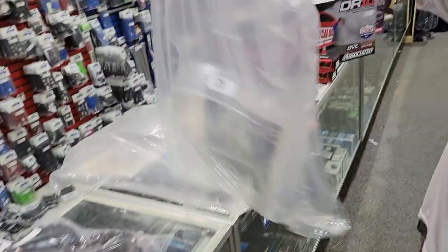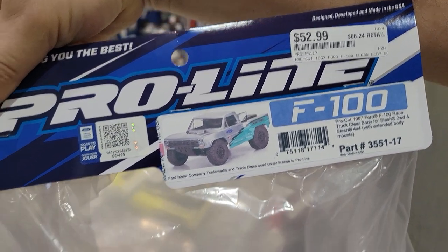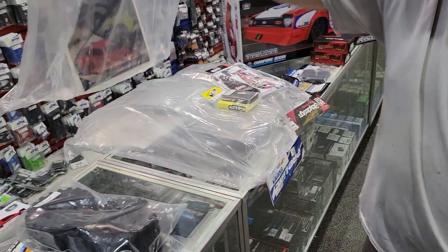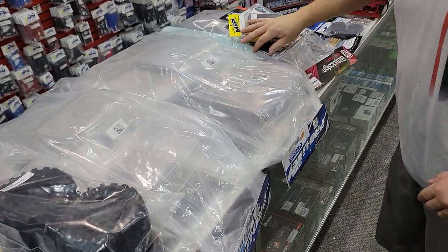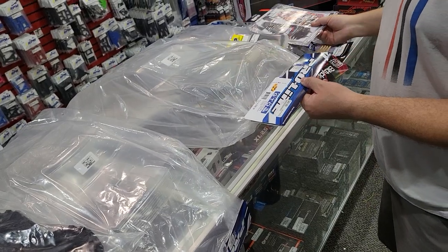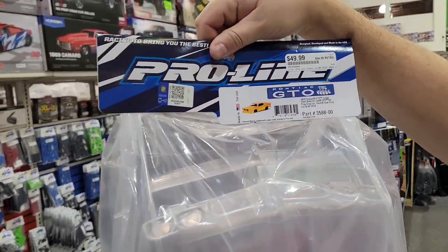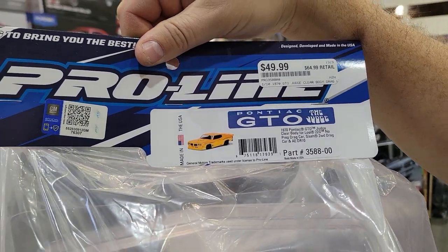We got some bodies. This is the Ford F-150, pre-cut from ProLine. We also got in a drag body — this actually came last week and I forgot about it for What's New, so I'm including it on this one. This is your Pontiac GTO Judge body, and we got a whole bunch of these in.